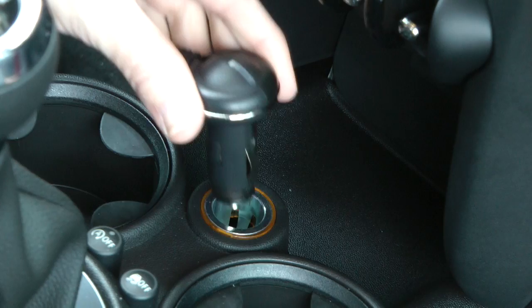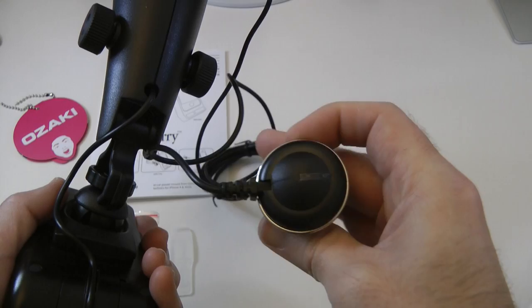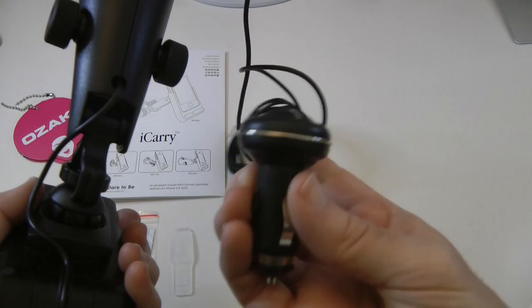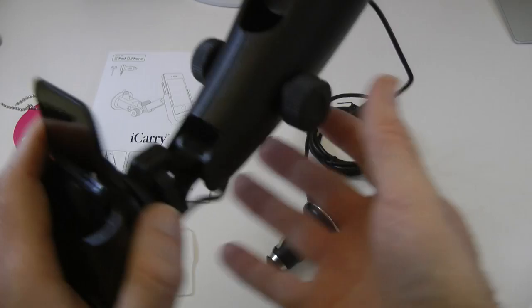Now it's got an LED on it as well to show that it's got power to it. The niggling bit with this is that once this is in your accessory socket, there's no throughput. A lot of people nowadays charge multiple devices whilst they're travelling, so it would have been nice to see a USB socket on here.